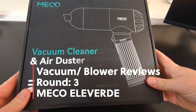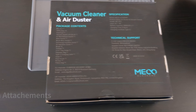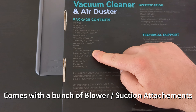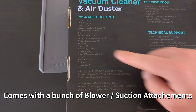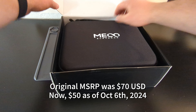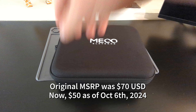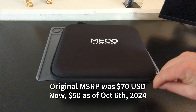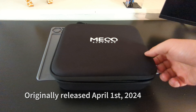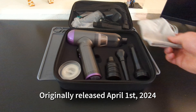I never thought I'd get into this but I'm back with another vacuum slash blower review from Miko Eloverde. Originally this was 70 US dollars, now it's 50 bucks as of October 6th 2024, and it originally came out April 1st 2024.